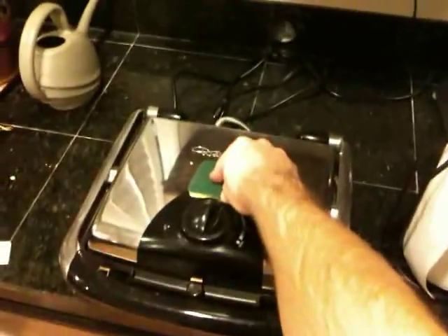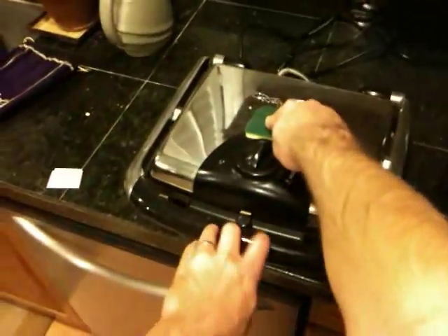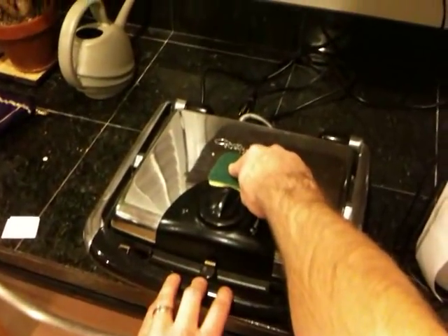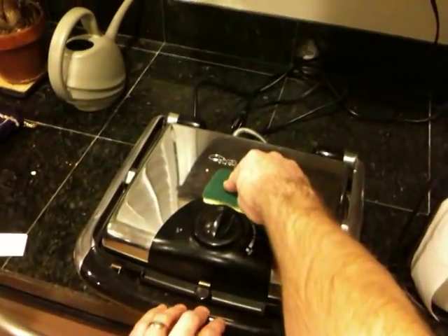I've got a sponge on the top of this thing because it's really hot and I don't want to touch it. I prefer to apply pressure right above the part instead of on the handle, because the whole thing will bow out and you won't get a good heat distribution.